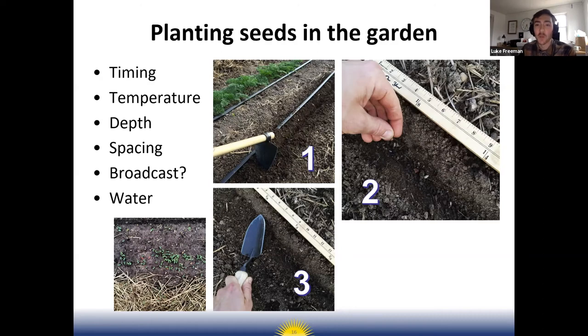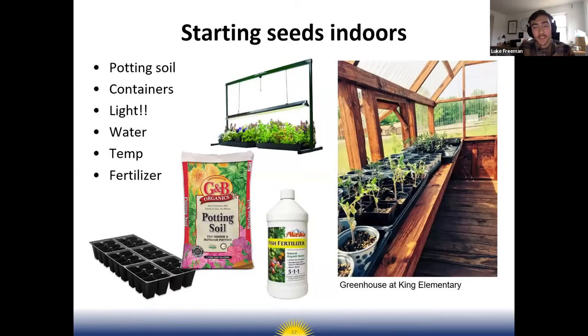Most seeds will give you a row spacing with spacing between rows and between seeds. Some crops can optionally be started indoors, and some should be started indoors. For example, broccoli or cabbage in the spring — you just don't have enough time to plant those seeds directly in the garden and produce a head of broccoli or cabbage before it gets too hot.